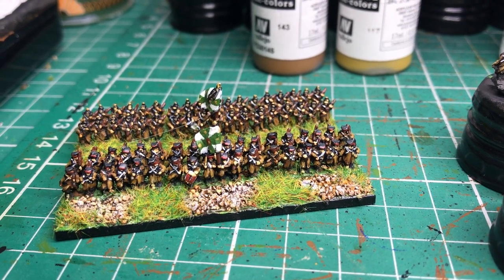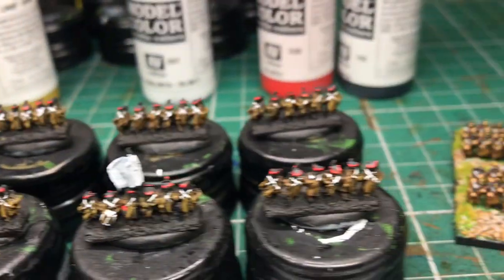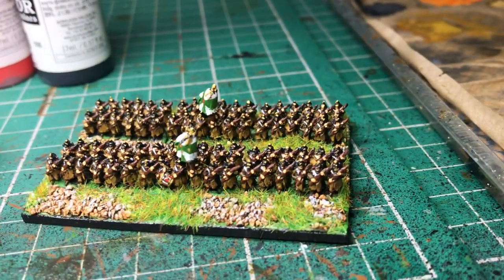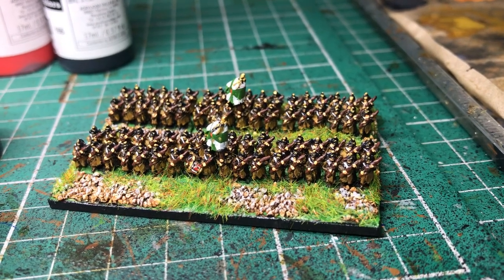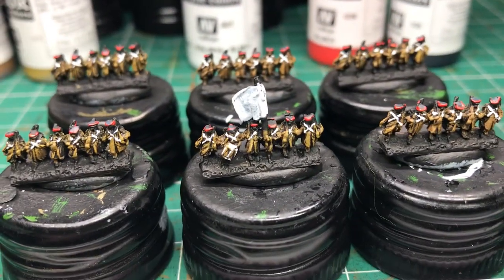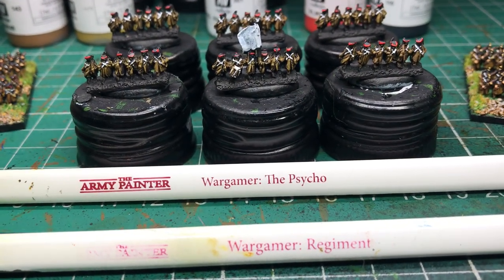72 figures to a base - I use now for Russians, 2 battalions. They do 2 coats: one in helmets and one in the flat caps. Anyway, just to quickly run through what I do here - you can see I'm using 2 brushes: an old regimental brush and a psycho brush.